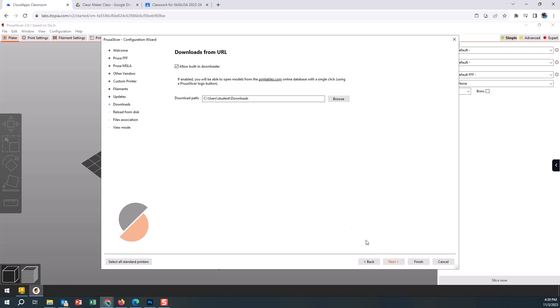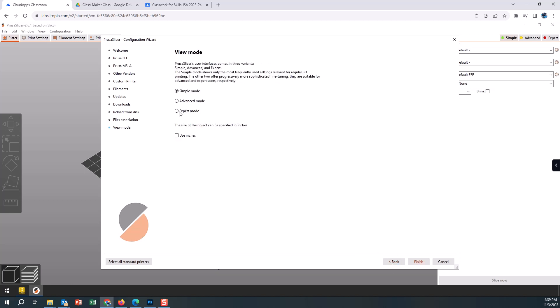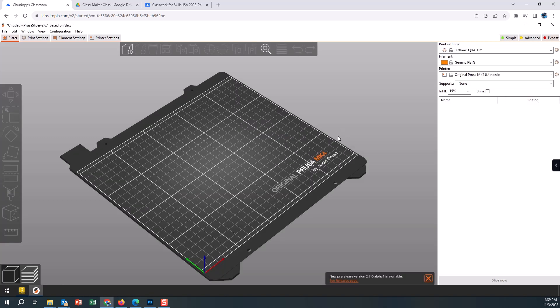We're going to leave the remaining options as default. I like to go to expert mode — it gives me more options when I'm in Prusa. We prefer to work in inches. We'll finish that out and it is going to set up those configuration items for us. Now we have our three filament dropdown options: Generic PLA, PETG, and Overture — so we can select the correct filament we'll be printing with.